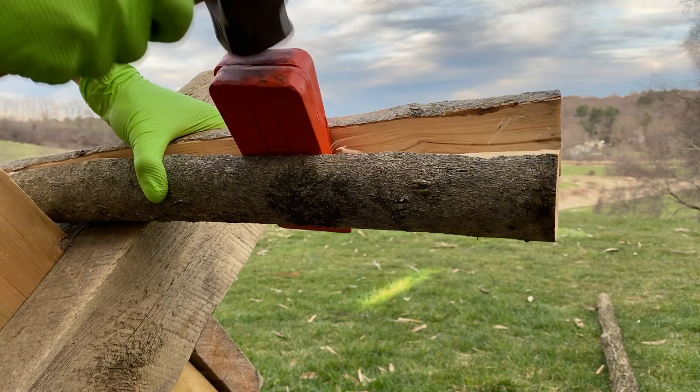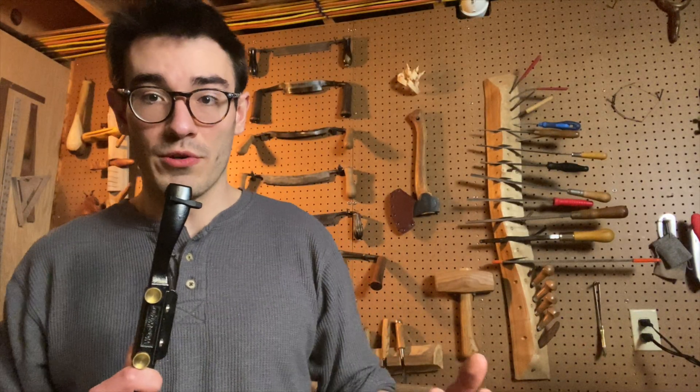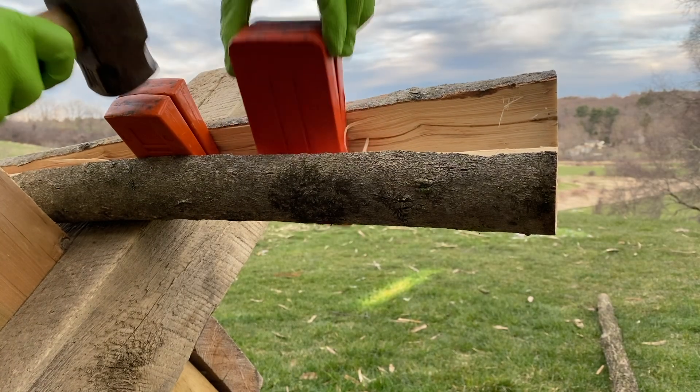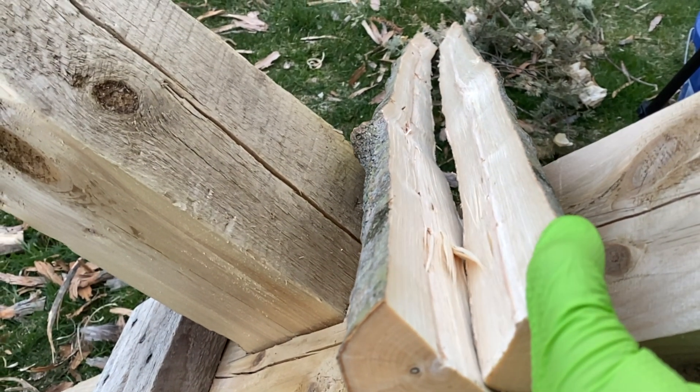Tip number four is highly related to three, and that's a way to follow the grain: controlled splitting. There are other ways to follow the grain like abrasion and cutting. When you split, the splitting does the following of the fibers for you, because fibers would rather separate than shear.